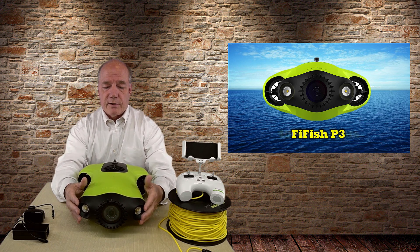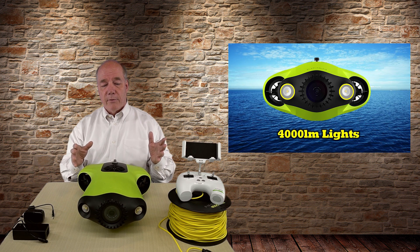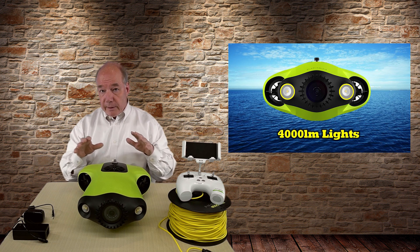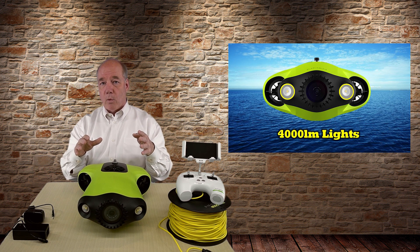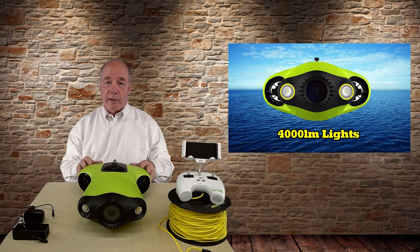Starting in the front, you've got two lights on either side. These are intense, very high-powered lights. They give you 4,000 lumens of lighting underwater through eight different levels of adjustment. That's important because the deeper you get the darker it gets and you'll need more illumination. But if you crank those lights up full in shallow water you'll scare everything away. Start off very low and work your way up to get just the right illumination.